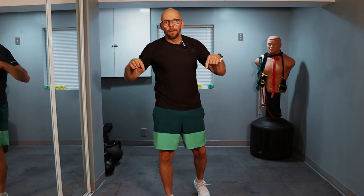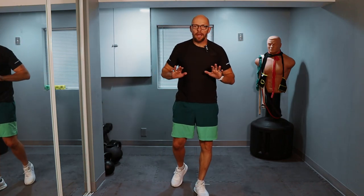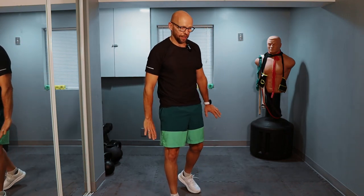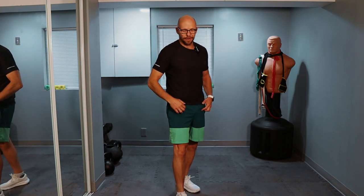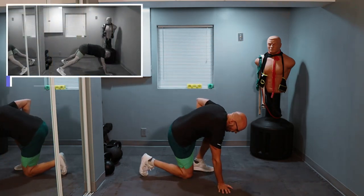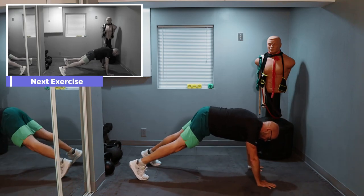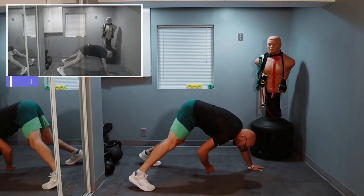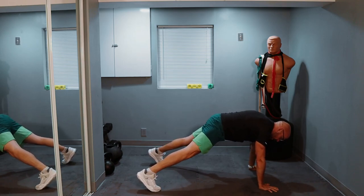Unfortunately, we're getting back down on the ground — into the plank position, the push-up plank, straight arm plank. Then we're going to go reach for the toe, reach for the other toe. Time's flying by — getting down on the ground, push-up position, and just going to go reach like this, as far as you can get. Ready? Three, two, one, and let's go.